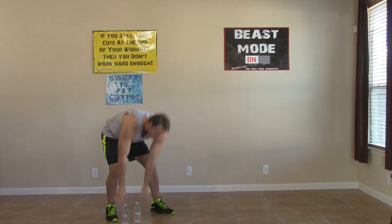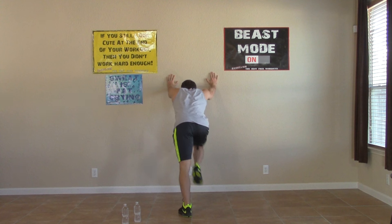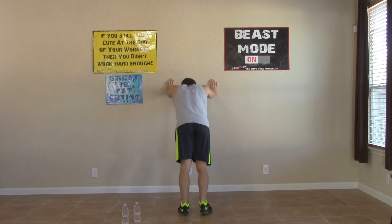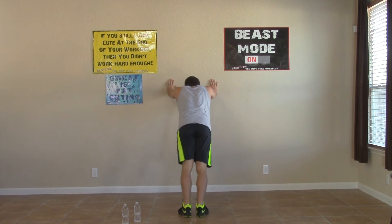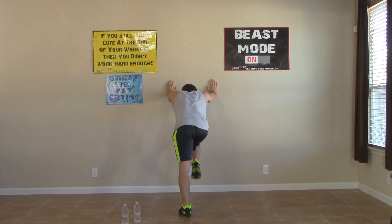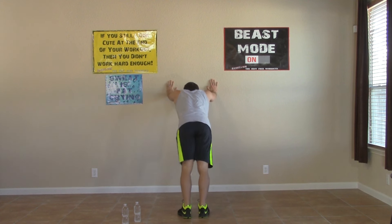We're going to the wall now, moving into those wall mountain climbers. Bring those knees up nice and high. Try your best to stay on that 45-degree angle — if it's getting too hard, you can get closer to the wall and just bring your knees up. But try your best to stay on that 45-degree angle, pressing into the wall.